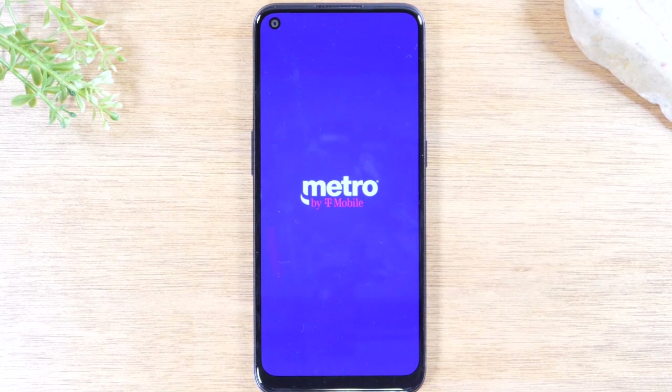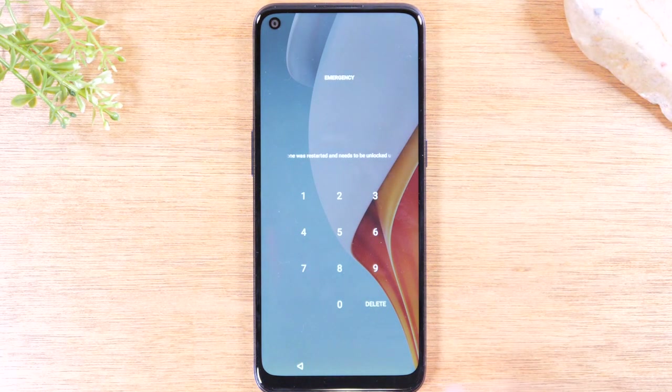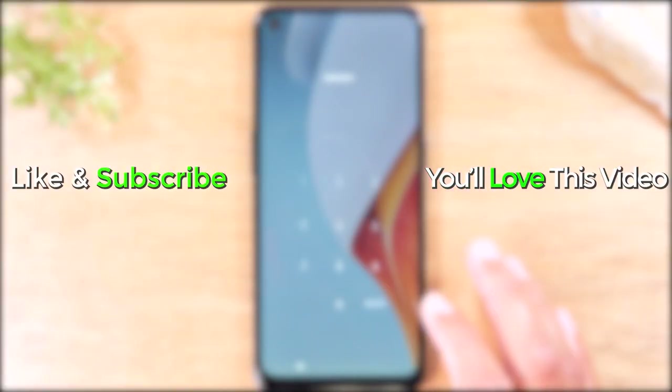If this does not work and your touchscreen still is not working, then you will need to take your phone in to a repair shop to have it fixed. I hope you guys found that helpful. Make sure you like, favorite, and share if it was helpful. Hit that subscribe button and stay tuned for more videos. Take care and have a good one.